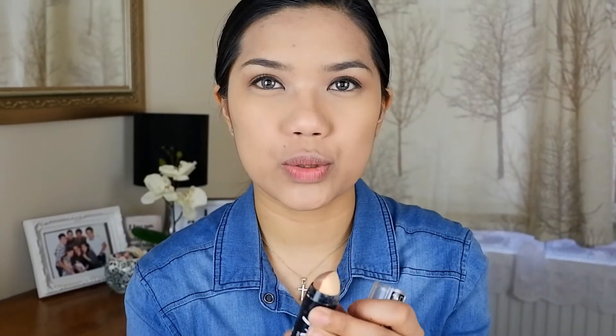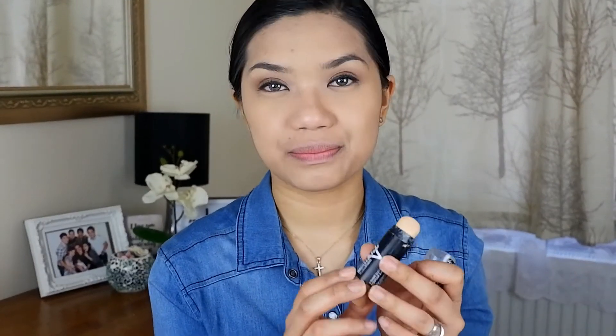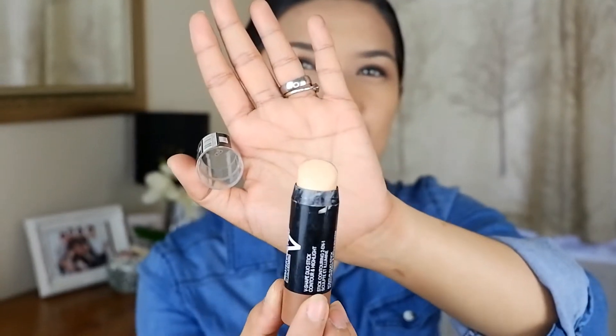Now this is the contour that I usually use. It's the Master Contour by Face Studio, of course by Maybelline. It's a dual product — it has a contour shade and a highlight or concealer side.